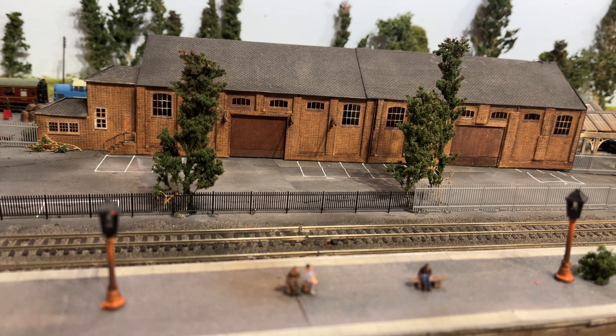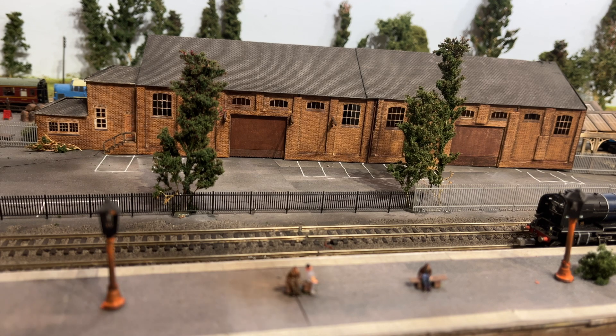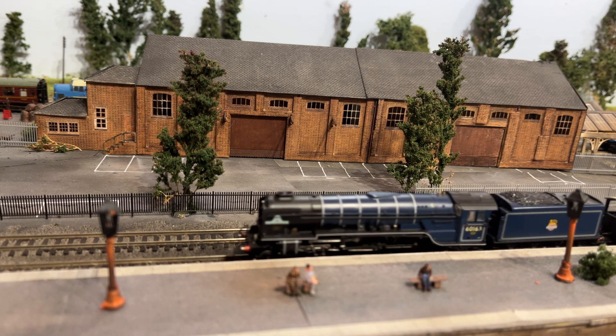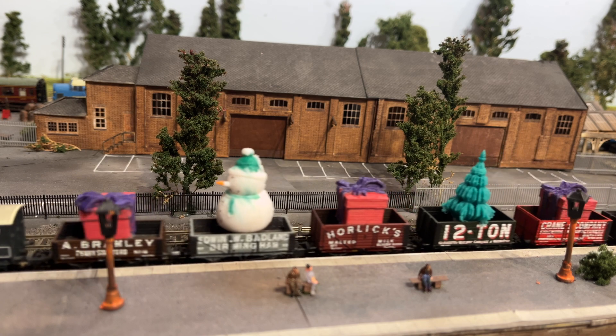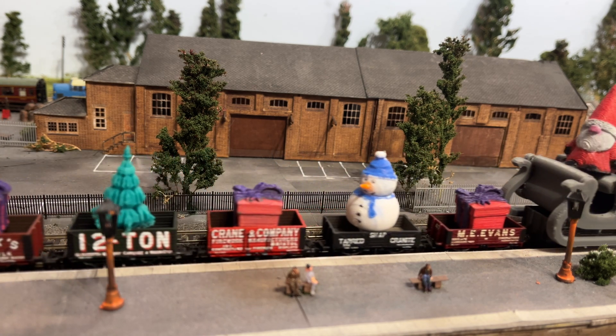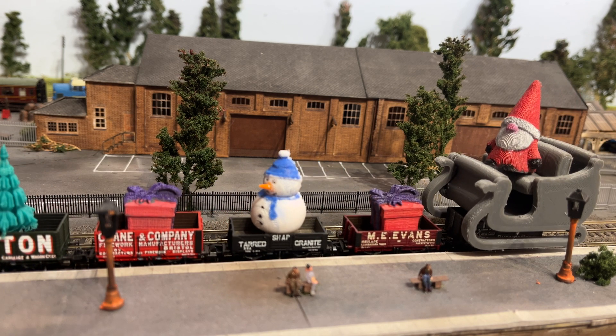Okay, I think we're done. Prepare yourselves for the Christmassiest model train you've ever seen. Although I think they should do this in real life at the Severn Valley Railway. There we go — Merry Christmas! Wait for it, it's not finished yet. There we go. We've got the secret sleigh at the end. I don't think we could possibly be any more Christmassy than that. That should look good in the video, and all thanks to the Creality Surmoon V1 Pro.